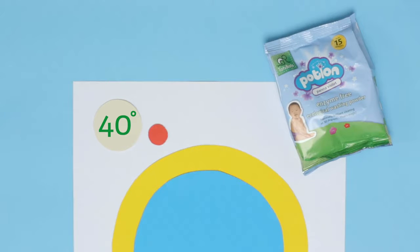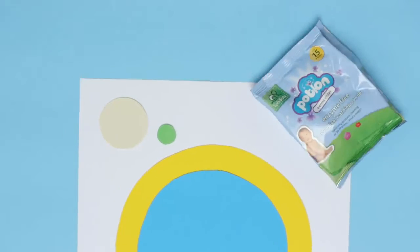Wash the nappies at 40 degrees with non-bio powder. No fabric conditioner — they are fluffy enough and this could affect their absorbency.